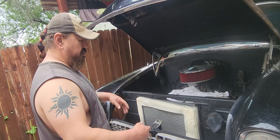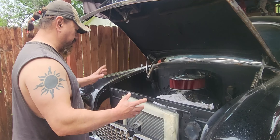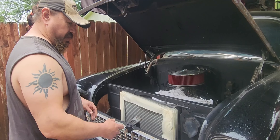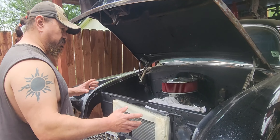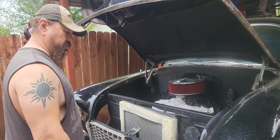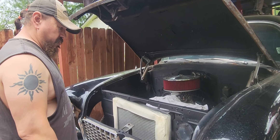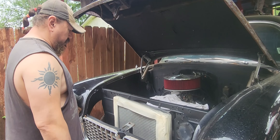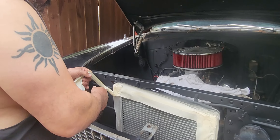At least I don't have that chrome showing anymore, like y'all seen before. The guy who owned this car had everything chrome, and I like chrome, but too much is too much. I don't want too much of it in this car, especially inside the engine bay.